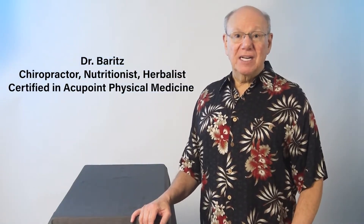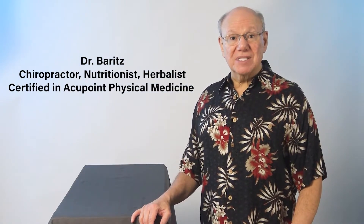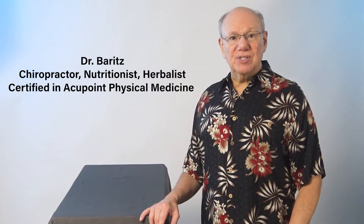My name is Dr. Barrett. I'm a chiropractor, nutritionist, herbalist, and I'm certified in acupoint physical medicine. I've helped thousands of people live better naturally, and I want to help you too.